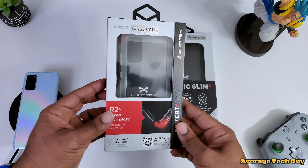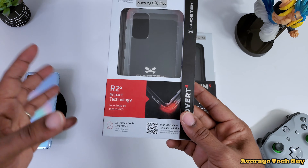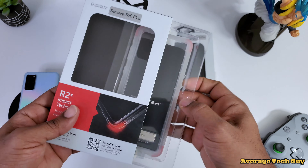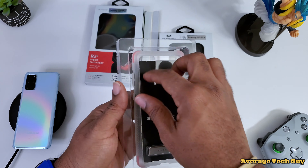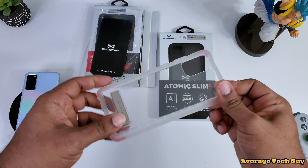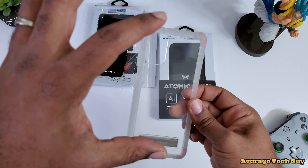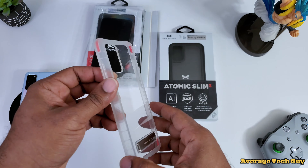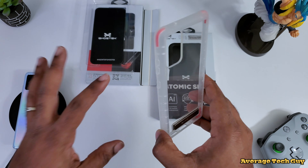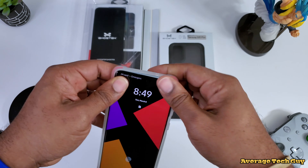First up from Ghost Tech we have the Covert 4, which has the R2X impact technology system in it. This case is probably one of the most durable bumper style cases. Now it may feel a little flimsy, but these edges are the truth — they are on point, super thick, and going to absorb all impacts. These cases have been two times military drop tested, so they're good to go.